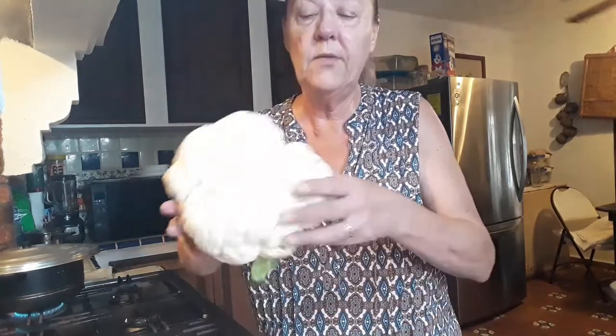Hi everyone, I'm Helena and welcome back to my kitchen. Today we're going to be making cauliflower in a unique way — well, unique in that I haven't seen it out there anywhere else. Now we're going to start by taking a full cauliflower head.